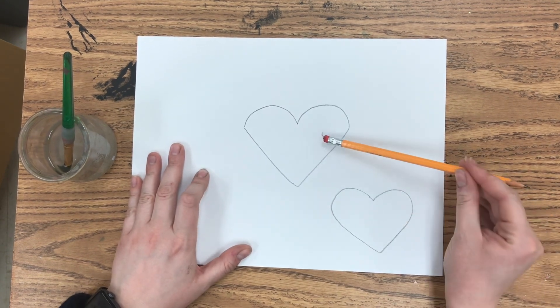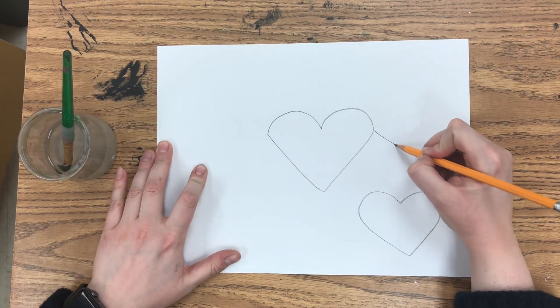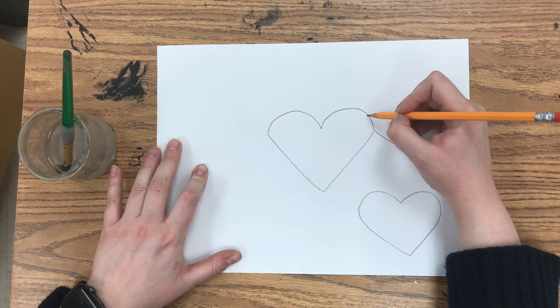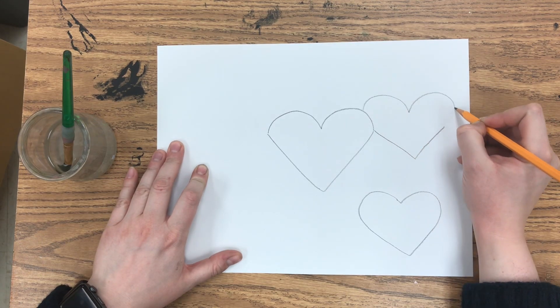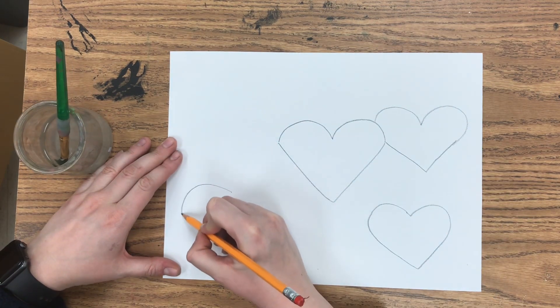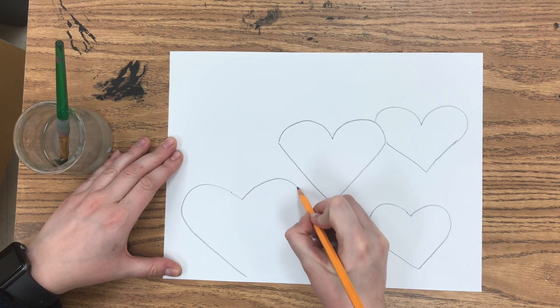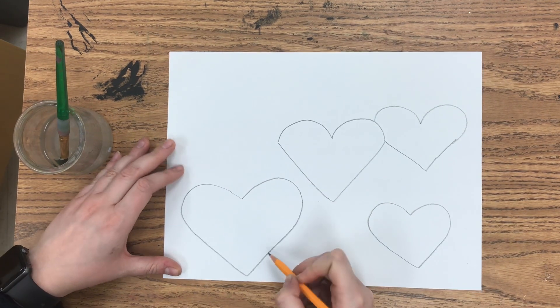I kind of prefer the candy cane way, but if you're just starting out making hearts, the M and V method might be a little easier. You could also make your drawing more interesting by having the hearts go behind or in front of each other — it kind of makes your art look like it has space in it.